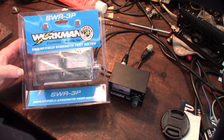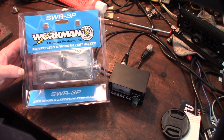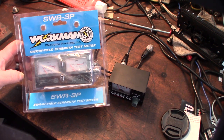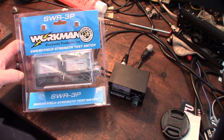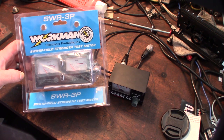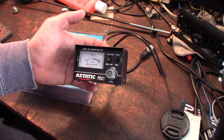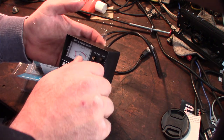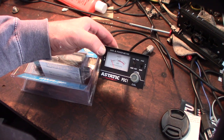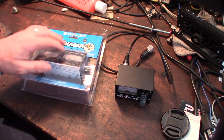Hey guys, what's up? Just got this in the mail via Amazon — it's a Workman SWR-3P SWR meter. I actually have a couple of CB antennas I want to tune and I wanted to give this a shot. I already have an SWR meter but I didn't know if there was something wrong with it — it just never seemed to be correct. I guess I wanted at least a second one to compare. This one was originally like $15, and this new one was like $22.